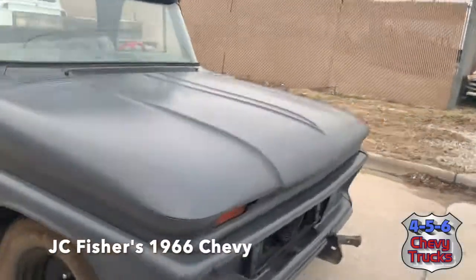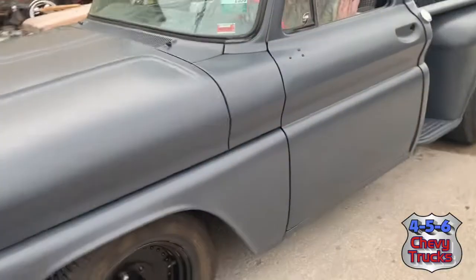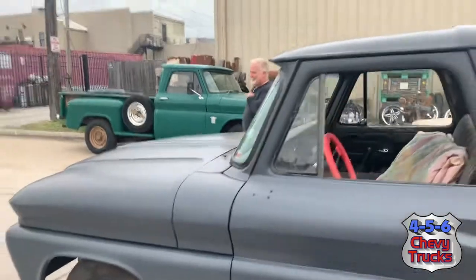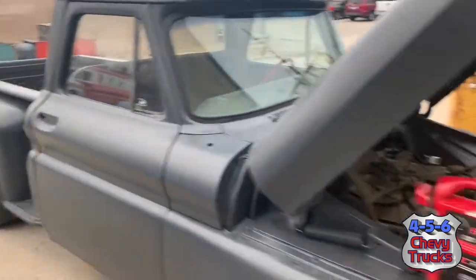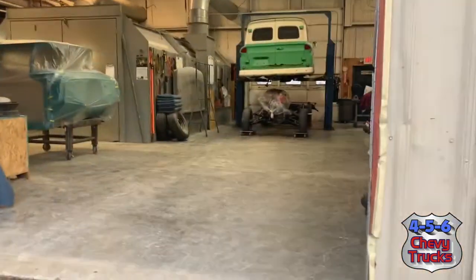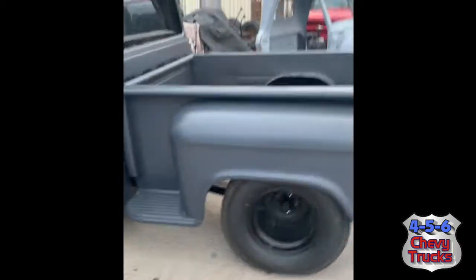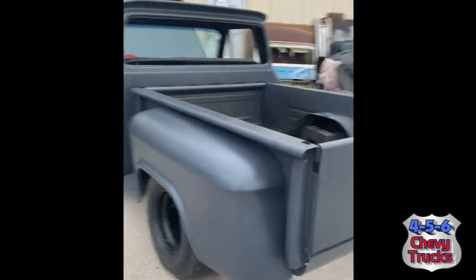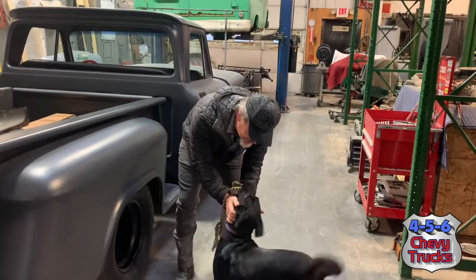Day one at 456 Trucks. We're in Kansas City. There's Luna, there's Tony. Pulling my truck into the shop. We're going to make some magic happen. The bad boy started — hadn't had it started in about four years. He's running! Luna, you're such a good dog.